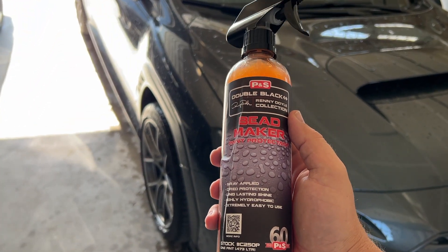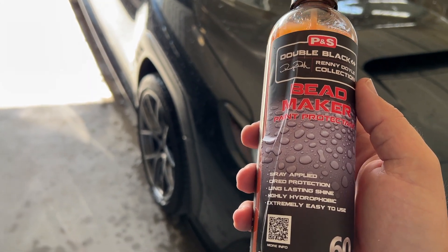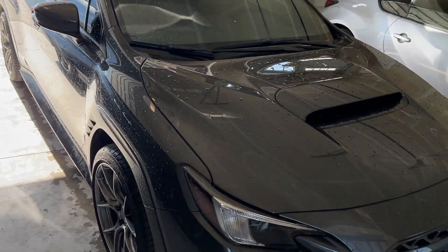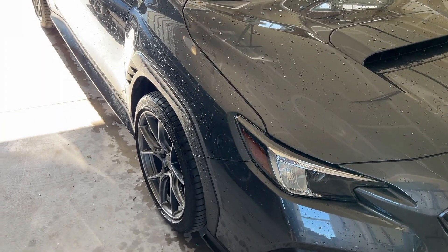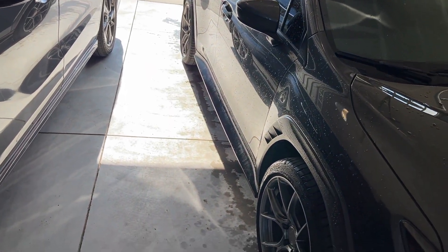All right guys, I'm going to be trying Beadmaker for the first time. Yes, I know, I'm late to the party. Everybody seems to love this product. I want to see what it's all about. I have washed my 2022 WRX. This has two coats of ceramic coating, Armor Shield 9 by Avalon King, and I just want to see what this is about. I wanted a topper to kind of put on my ceramic coating.